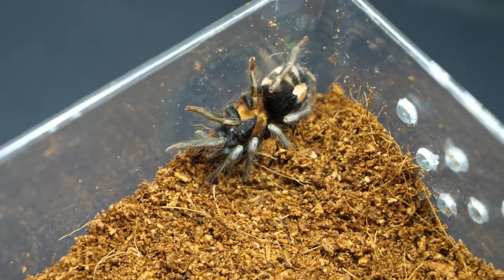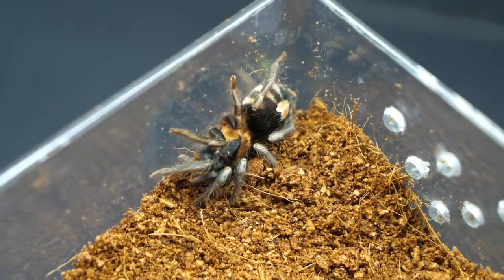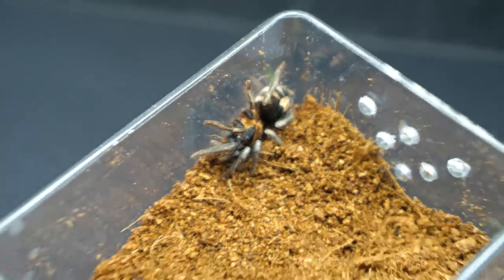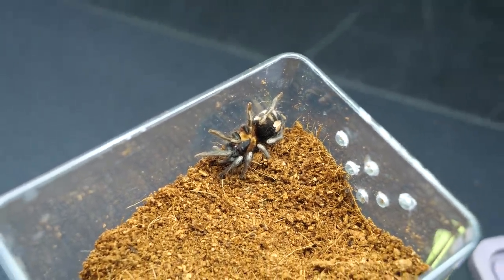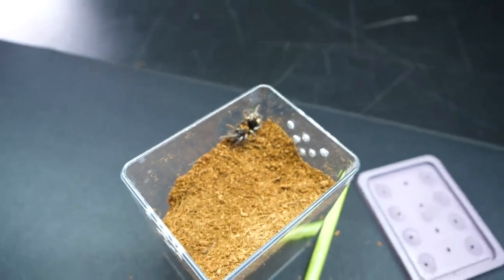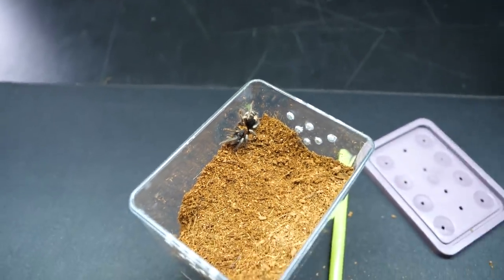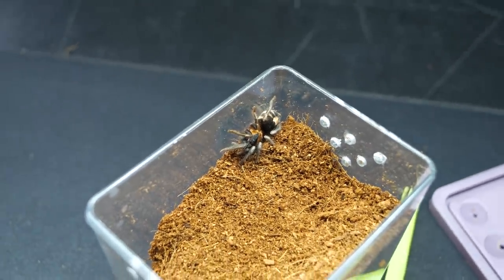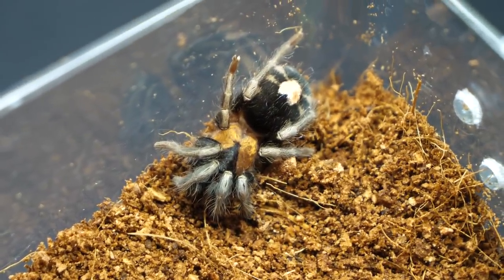Another benefit is that you have a small tarantula, so this small plastic box is all you need. You don't need an expensive glass enclosure and you don't need much space — just a small spot on a shelf. Also, there is one hidden perk of having a dwarf tarantula of this size. In case your parents, partner, or landlord doesn't allow tarantulas, you can technically get one like this and tell them it's some house spider you caught. They will technically never know you have a tarantula.